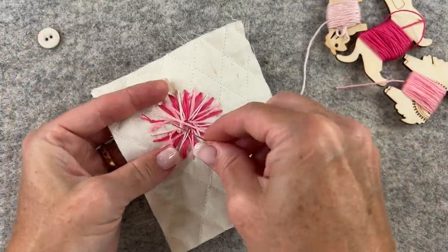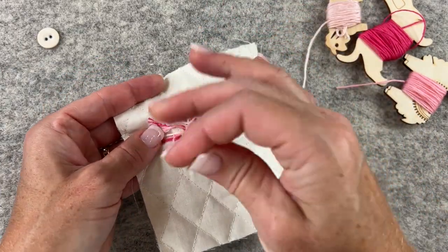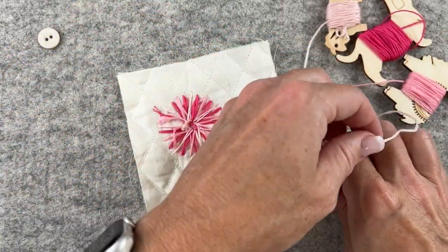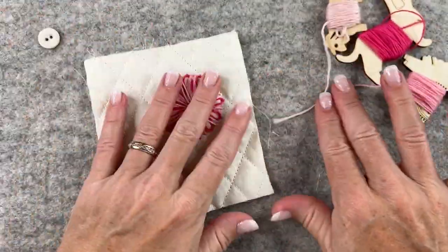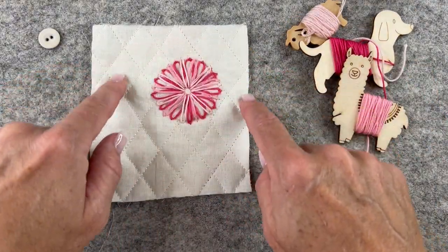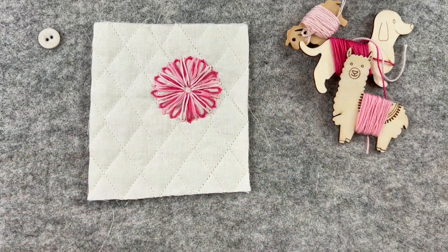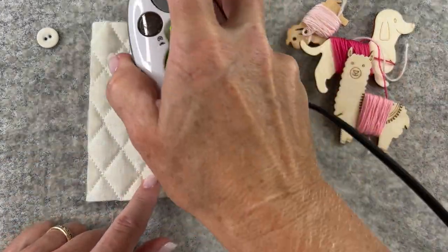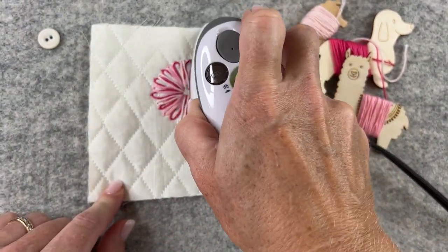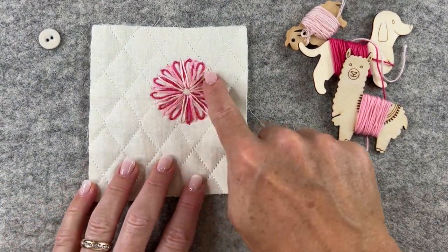I'll flip my piece over and knot off my thread. Now the last step before I cut out my swatch of fabric is to get rid of those ink marks — I just take a hot iron and press it down, and it removes any of those ink marks. Now I have a beautiful flower.